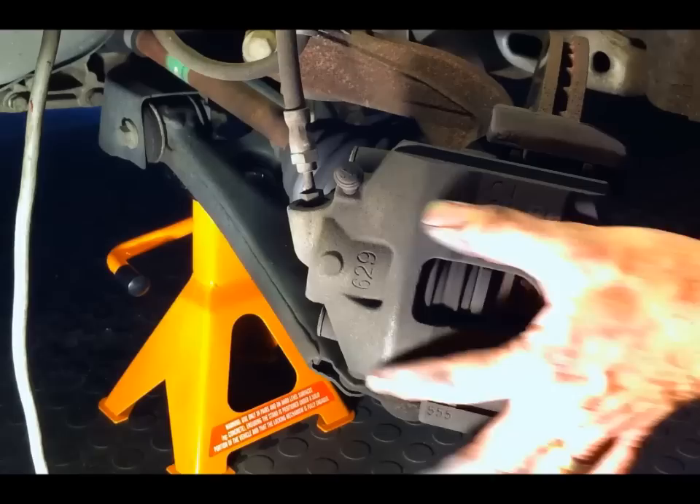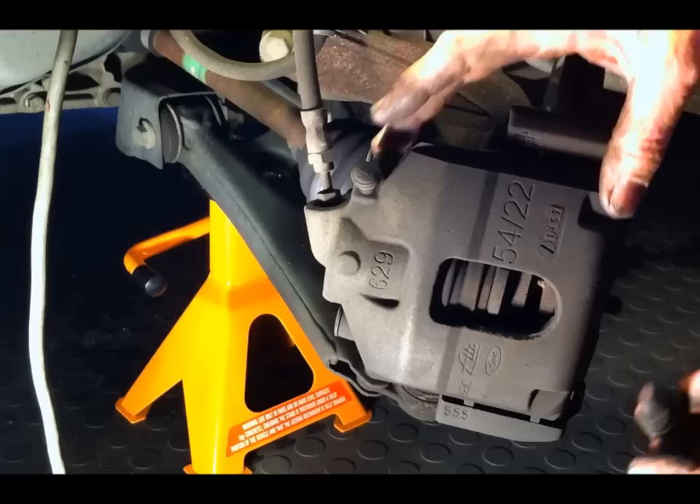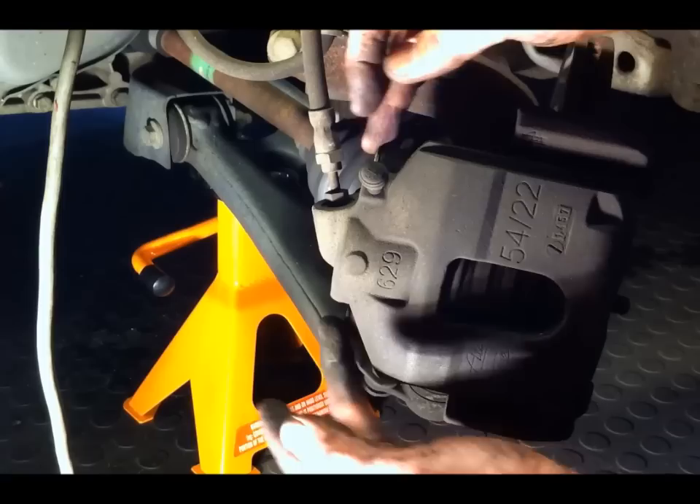These are what are called sliding calipers, so there's only one piston on this side and then the pad on the other side is fixed. As the pads wear, the caliper actually repositions itself by sliding on two pins that are in here.